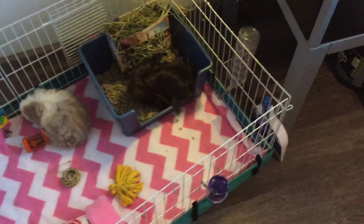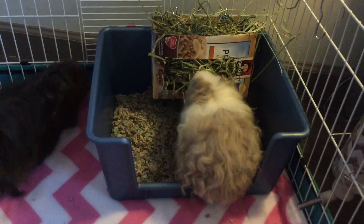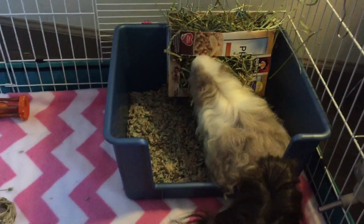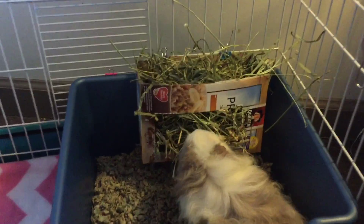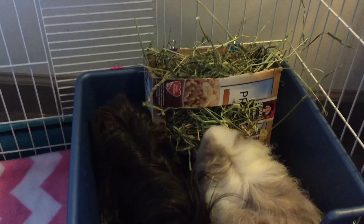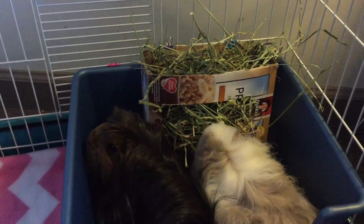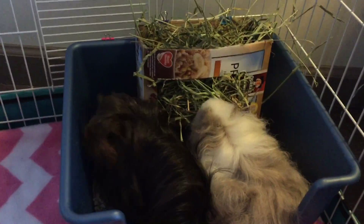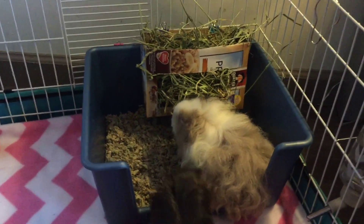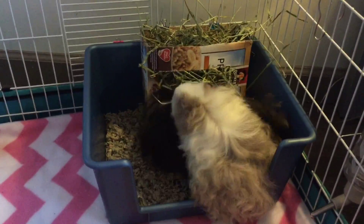Let me show you a little tour of their cage, and then I'll get into some pros and cons of the Midwest guinea pig cage. Over here I have their little kitchen area — I just keep this because I like to confine their hay. I keep their hay in an old oatmeal box that I cut up as a hay rack. I've tried several different hay racks, and right now I just feel like this is a very easy option. You don't really need anything special or fancy. I do have a hay bag that I bought from Etsy.